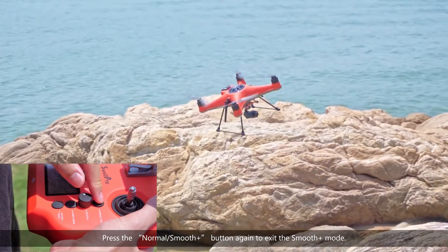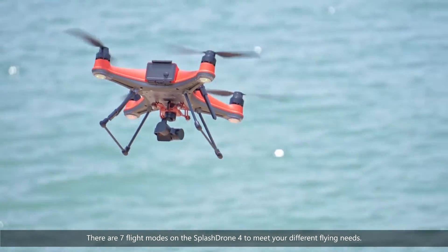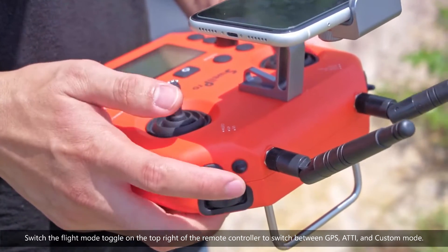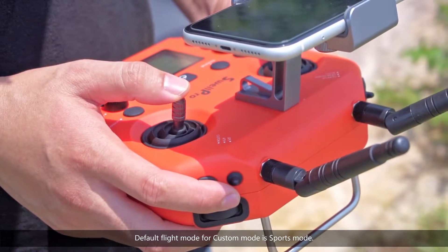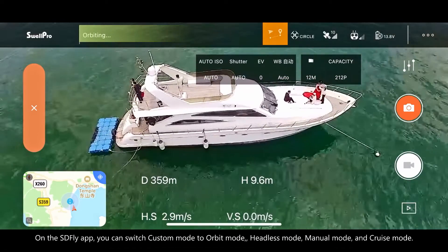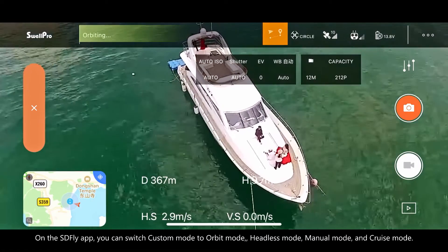There are seven flight modes on the SplashDrone 4 to meet your different flying needs. Switch the flight mode toggle on the top right of the remote controller to switch between GPS, Atti, and Custom mode. The default flight mode for Custom mode is Sports mode. On the SDFly app, you can switch Custom mode to Orbit mode, Headless mode, Manual mode, and Cruise mode.